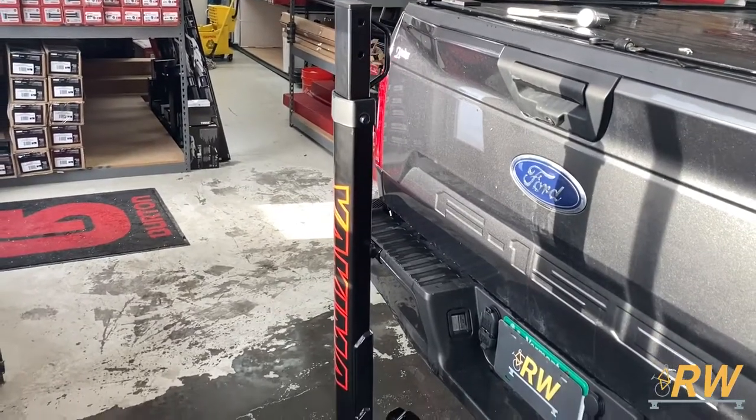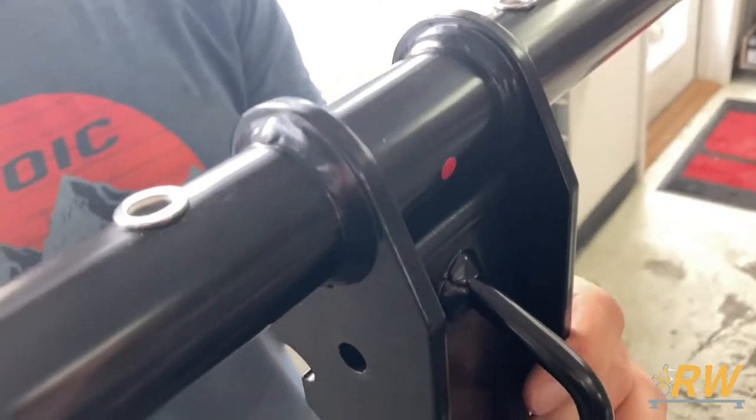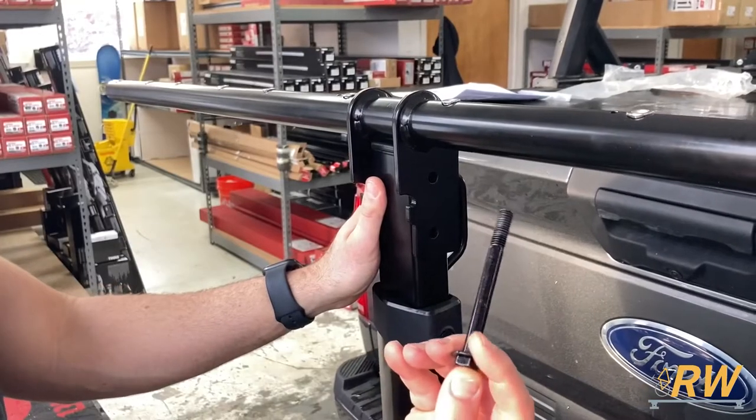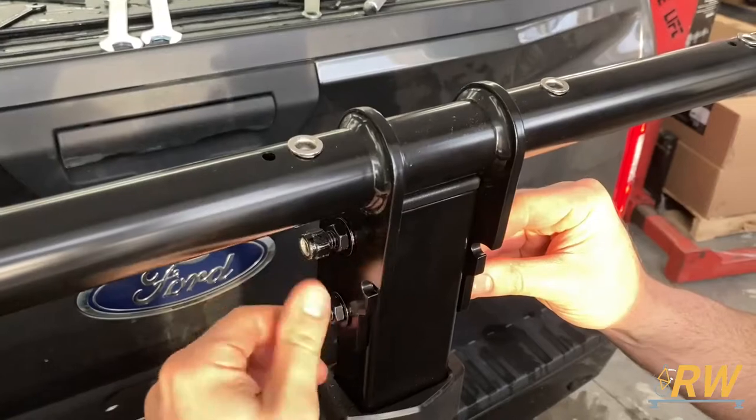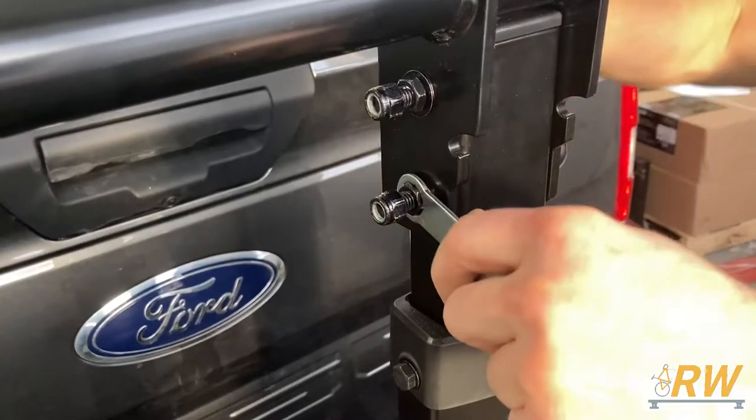Now you can begin assembling the rest of the rack. Rest the top bar on the mast of the rack, making sure the red dots align. Insert the bolts from the right side and thread on both sets of nuts. Tighten down the inside set first, then the outside.